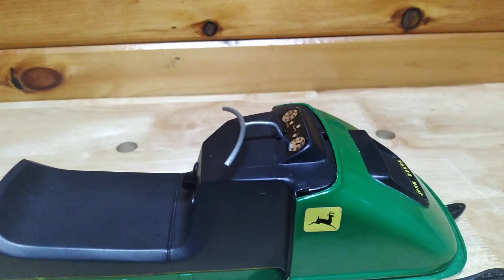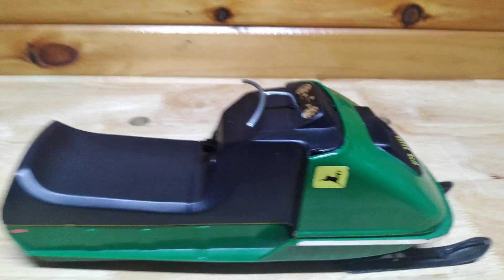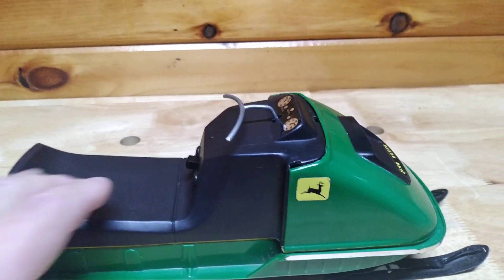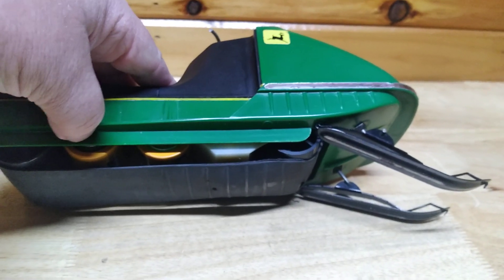The windshield is going to be fun, because it's got three little tabs built into the plastic that hold it on. I'm going to try to find one; if I can't, making one's going to be tough because there's really no way to attach it. This one hasn't run in years, and she's running now.